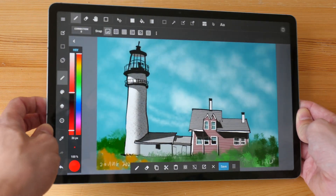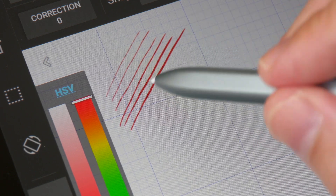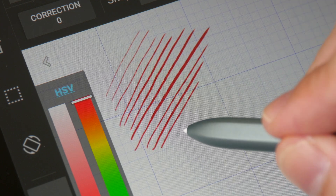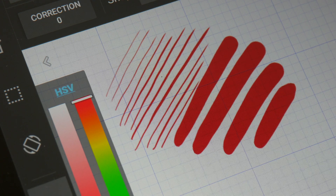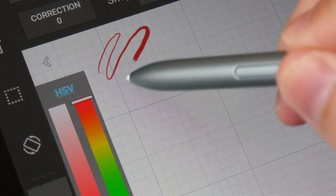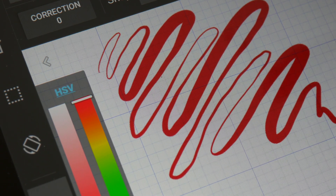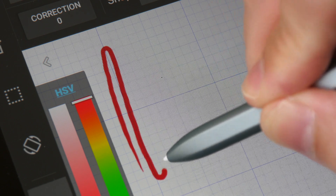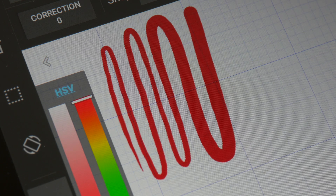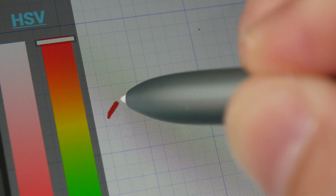Let me show you some line quality tests. The initial activation force of the S Pen is quite low — you can apply the lightest of pressure to get thin lines very easily. Lines can taper quite nicely and smoothly; the line transition from thin to thick is quite smooth, and you can go from thick to really thin easily. It's also easy to maintain consistent pressure to draw lines with consistent width, and you can draw dots easily by tapping on the display.